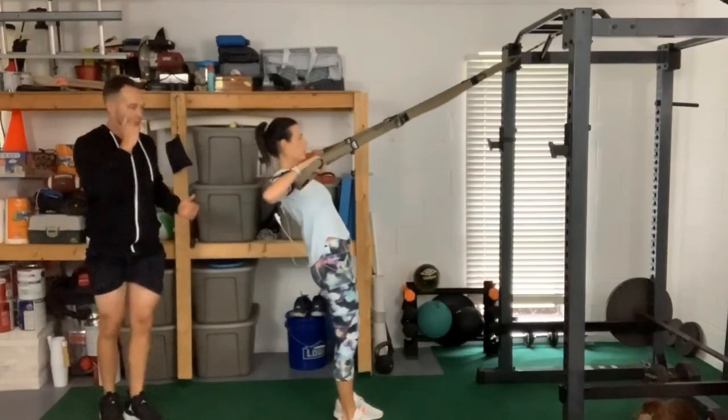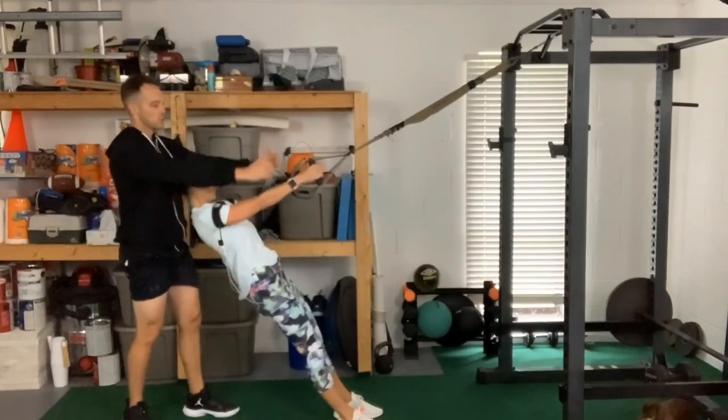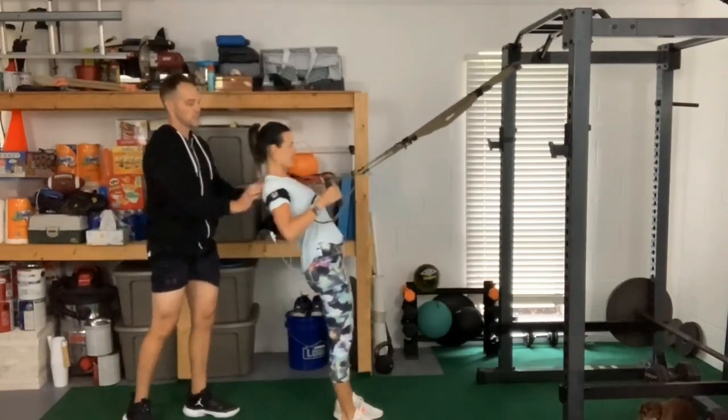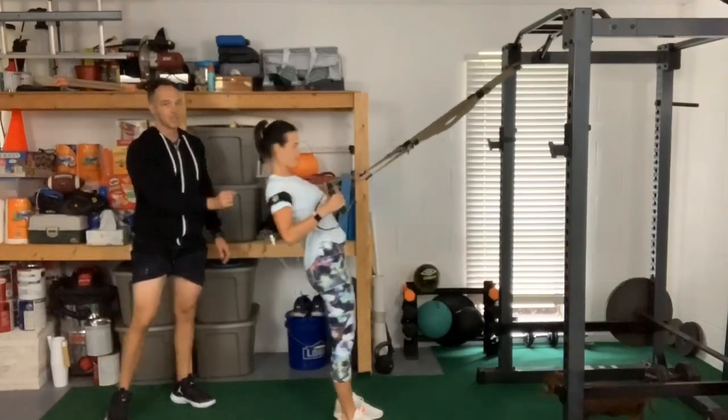So with the TRX rows, go start thumbs up first. See, Shelby's already pulling high, and it's okay, but I want you to pull with your elbows. You're really trying to squeeze your shoulder blades together back here. So pull back and squeeze.